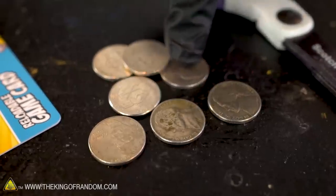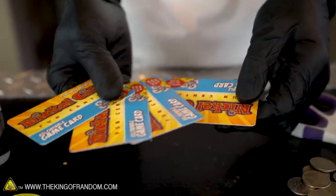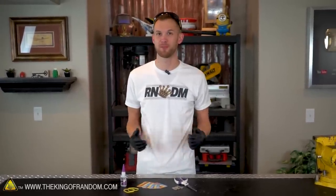For any non-Americans out there, a nickel is what we call our five-cent coin. The actual launcher is made from four rigid plastic cards, two rubber bands, and some super glue. We'll also use scissors to cut them up, and of course we're going to need some nickels as our ammunition.